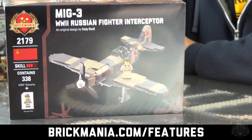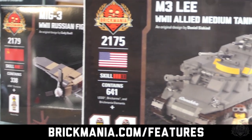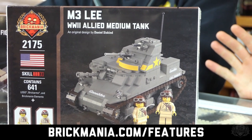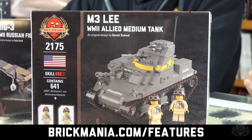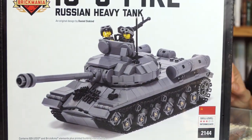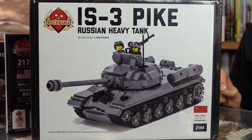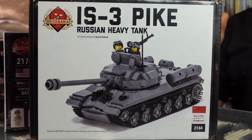Starting today, a big announcement: on select World War II kits, minifigures, and sticker packs, we're doing 25% off. There's a whole list at brickmania.com/features — about 10 kits, 10 minifigures, and a bunch of sticker packs. This is better than a Mad Minute sale, and if you're into World War II, that's perfect for you. One highlight: the Pike — that's a rare kit, old box. We don't think we'll ever restock this iteration again, so get it while you can because it's not coming back.